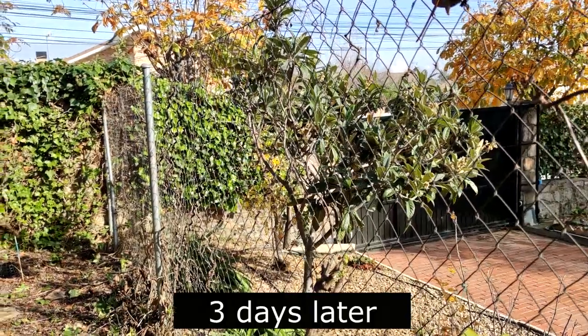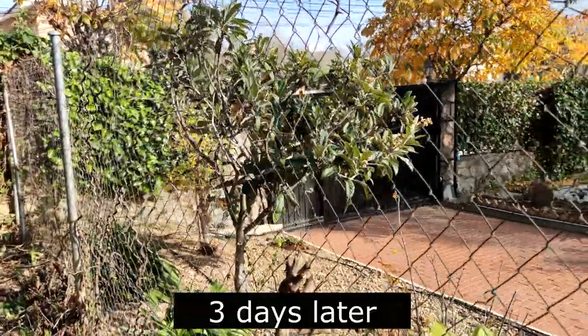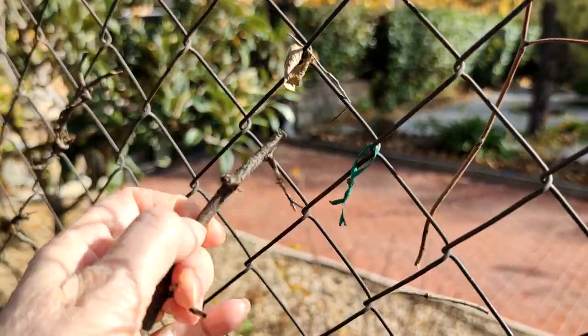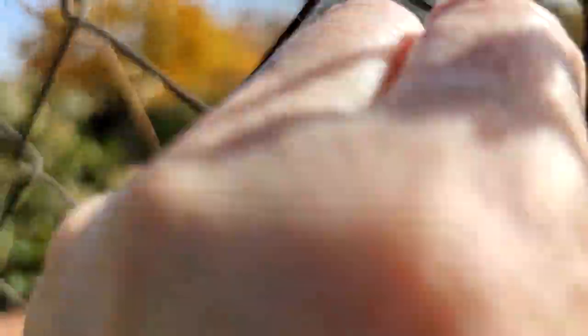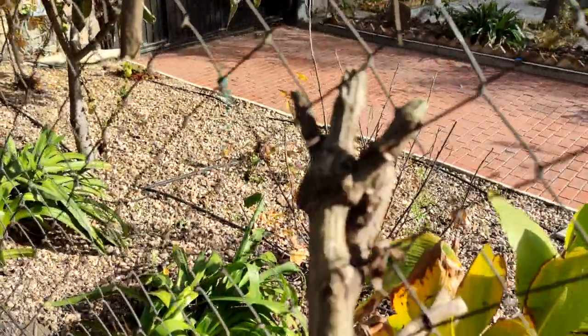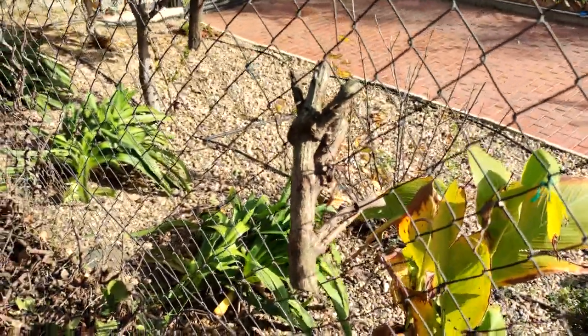Now you can see my neighbour has taken out her side of the vines, which is absolutely fantastic. There are of course little twigs and remnants remaining, but that's just a question of grabbing hold of them with your hands and breaking them off — no particularly big deal. There are some heavier ones down here that I'll just have to work out how to get out, but get them out I certainly will.